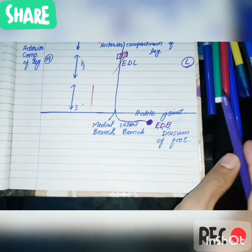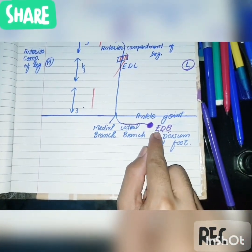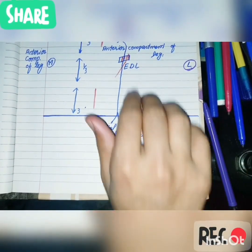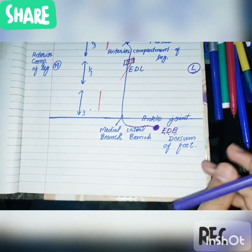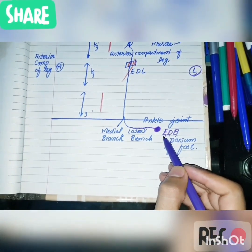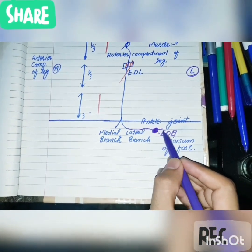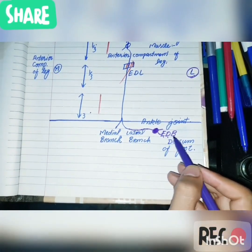An important point: the dorsum of the foot has a muscle — the extensor digitorum brevis — but the dorsum of the hand does not contain any muscle. Branches arising from the pseudoganglion supply the extensor digitorum brevis muscle and the tarsal joints.